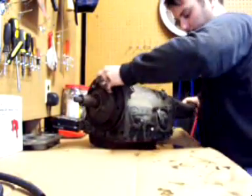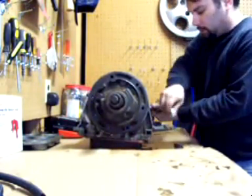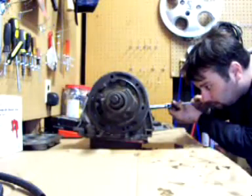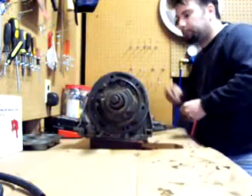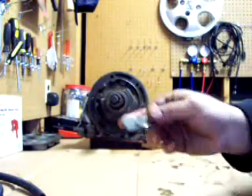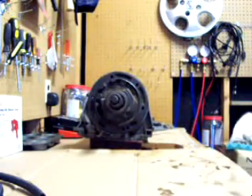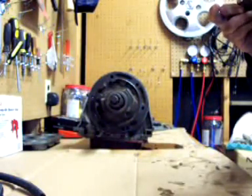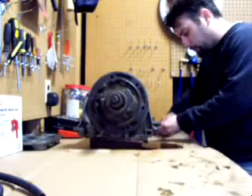Let's spin it around and check what year this transmission is. The tag on here - I don't know if it's readable on the camera or not. It's a little bit readable. The numbers are: PEE AK4, zero three, DDB, F27.